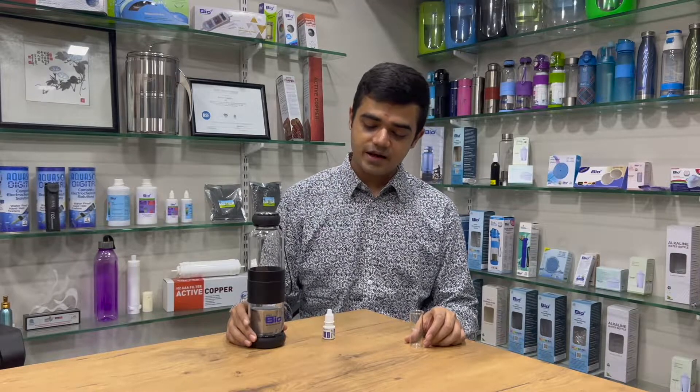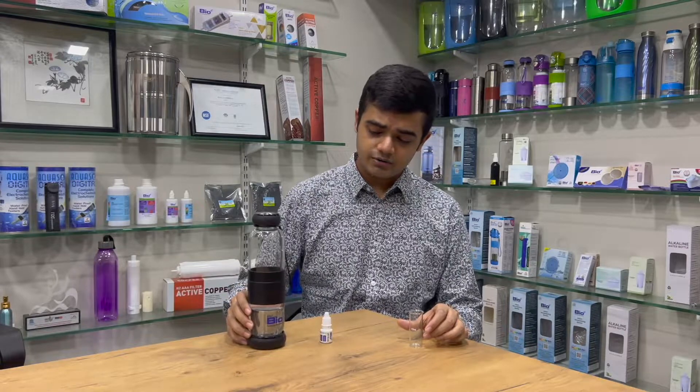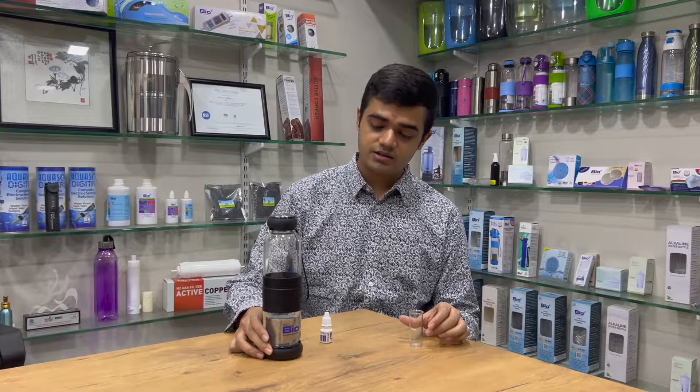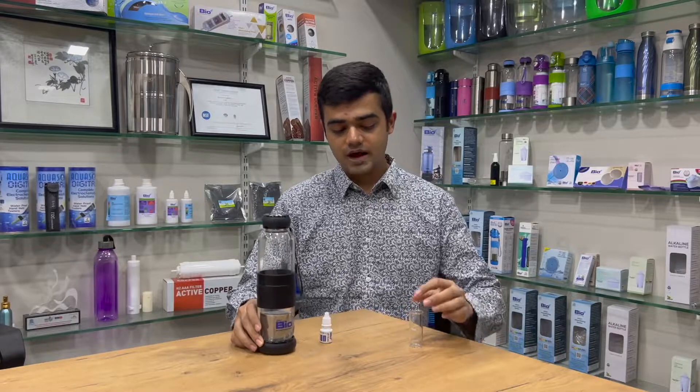Hi everyone, this is Riemel here from Bio Plus Water. Today I'm going to show you how to use this Bio Plus pH testing liquid solution, which we provide with almost all of our products, because pH is something important to measure before drinking any water. Today we are testing water using an antioxidant alkaline bottle from Bio Plus.